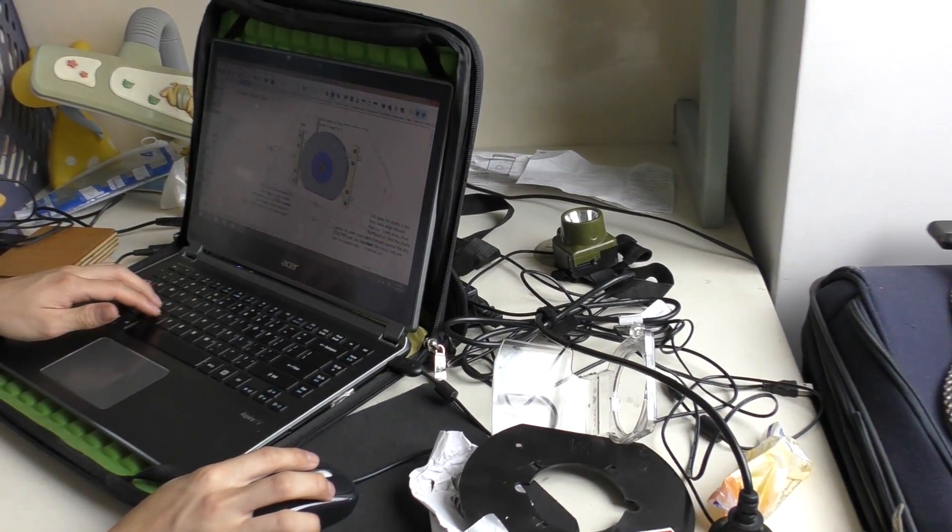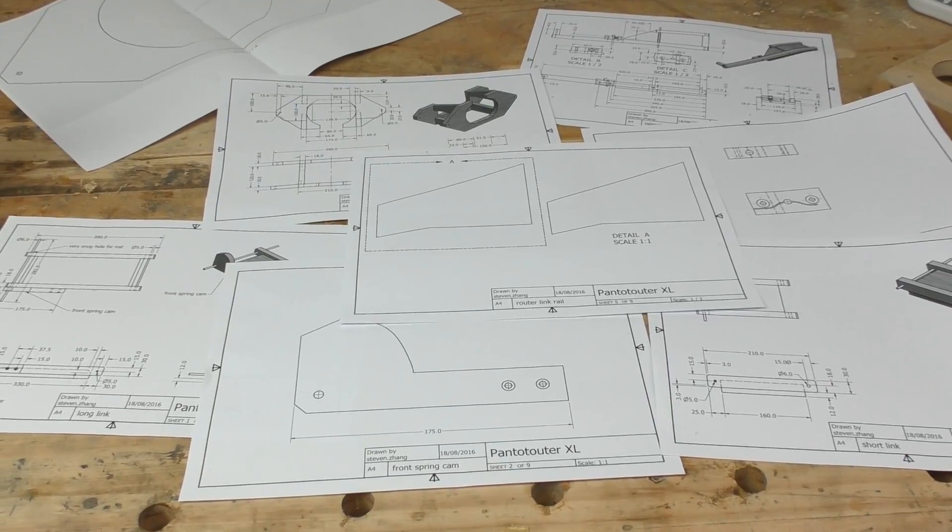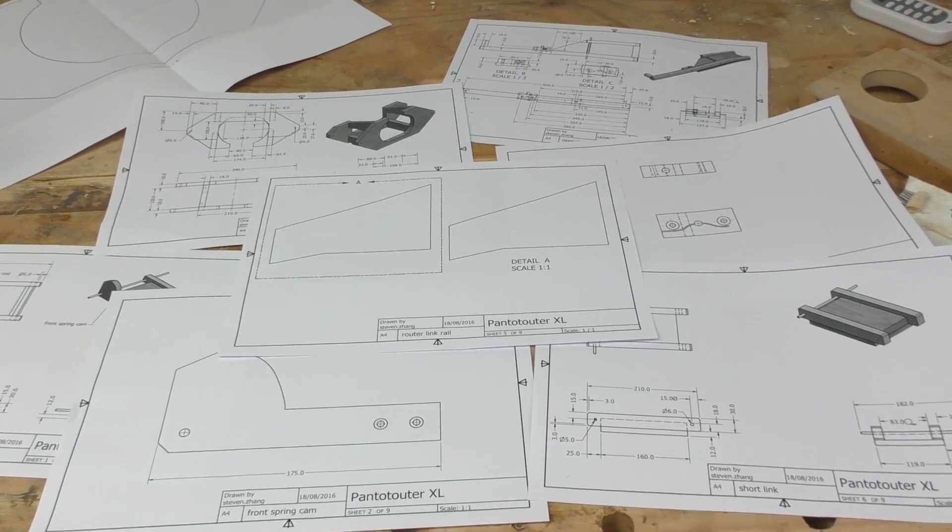And because I'm doing the project for a school subject, I can use it as an excuse to use some of the tools in the school workshop. I've got all my drawings printed out and I'm going to start by making the router mount.